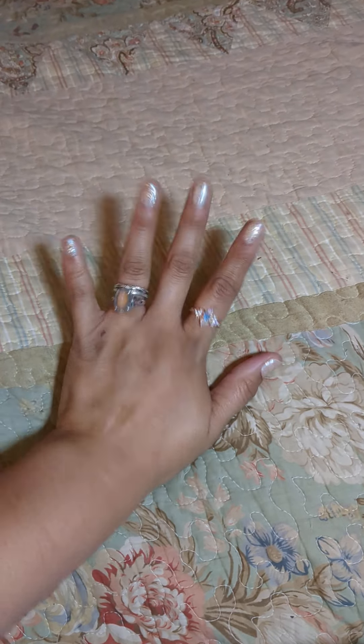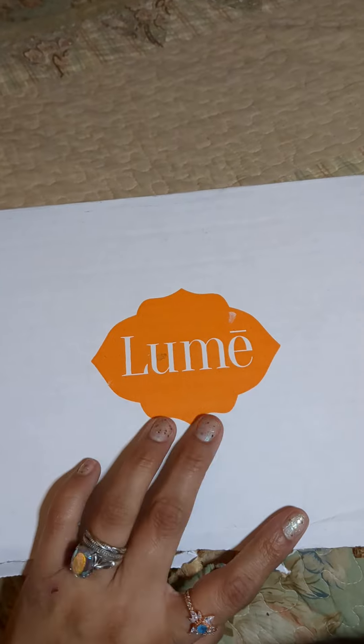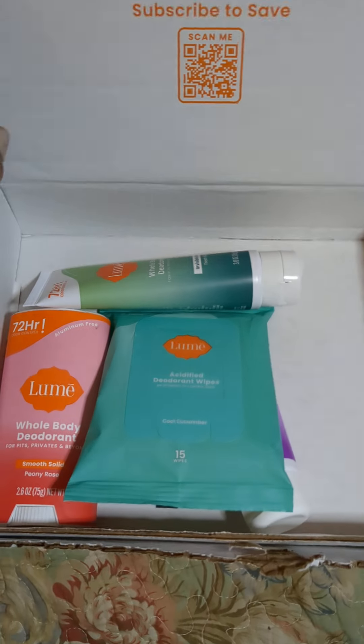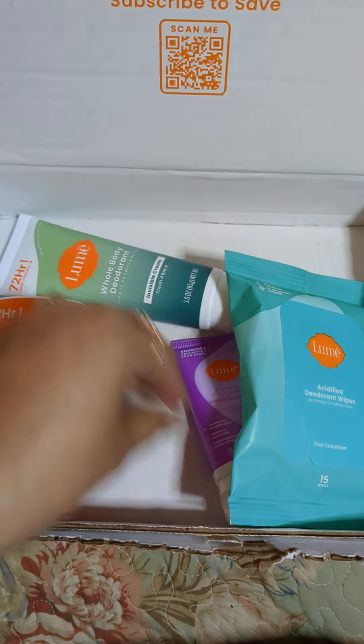Hello everyone, Helen here with Helen Loves to Create bringing to you a Lume haul and a review. I am not being sponsored by them, but Lume, you are more than welcome to sponsor me if you'd like.